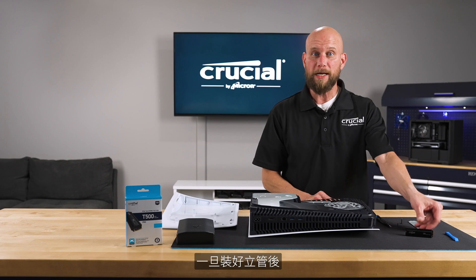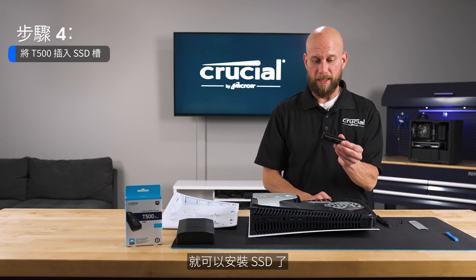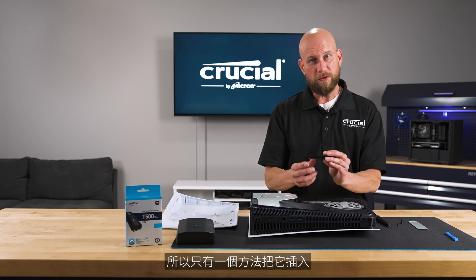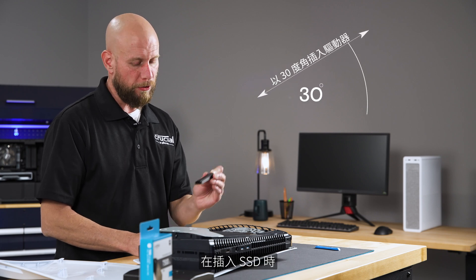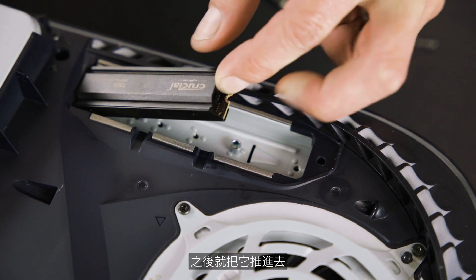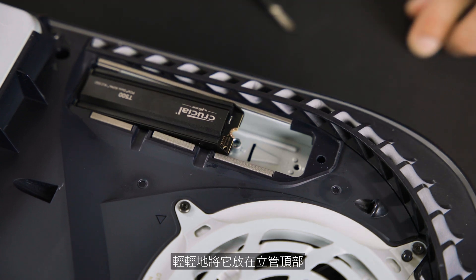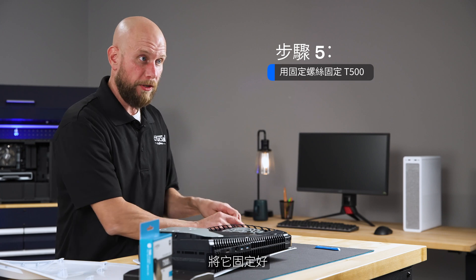Once we've got that riser situated properly, it's time to install the SSD. The connector is keyed so there's only one way to insert this. You want to use roughly a 30 degree insertion angle when plugging in the SSD and then push it into place. We'll gently set that down on top of the riser and then reinstall the set screw to secure it in place.